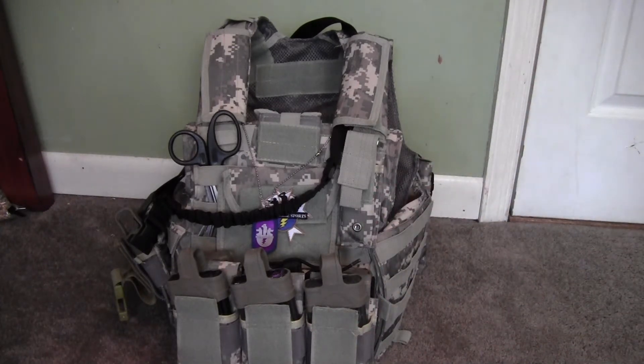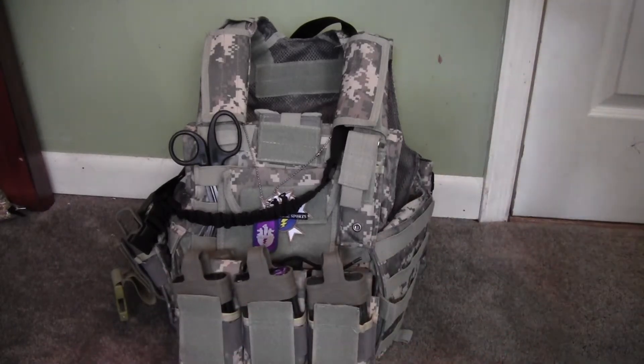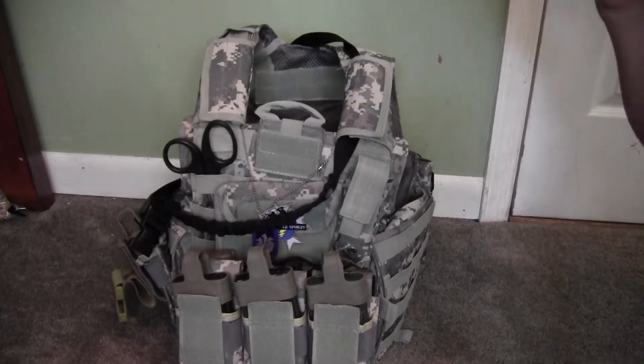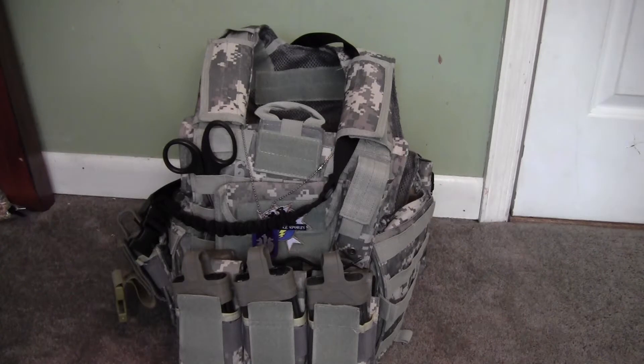It also comes with a medic or utility pouch - I don't have it on right now - and it comes with these double stack mag pouches. It also includes the plate carrier itself and this quick release, or quick latch, whatever you want to call it.